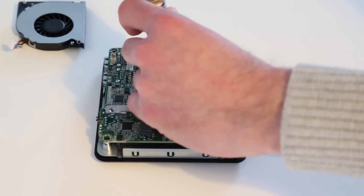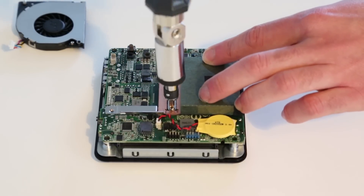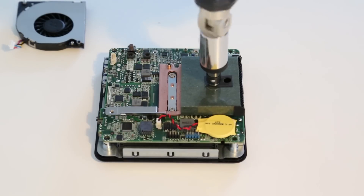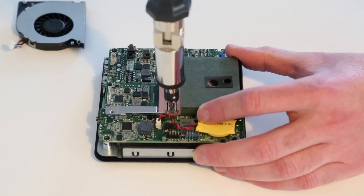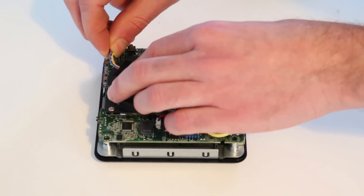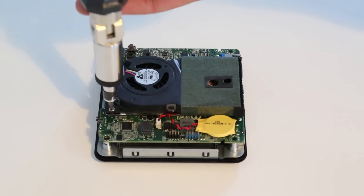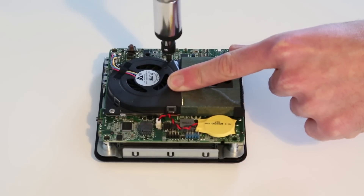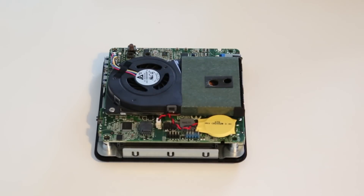From here we can refit the cooler and screw it down. Refit the fan as well, ensuring that we plug the 4-pin header back in. That should give us a little bit of extra cooling performance to help with the system in use.